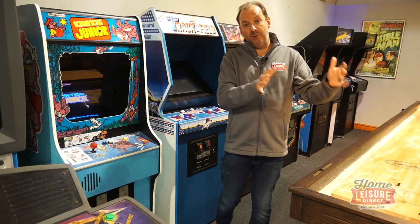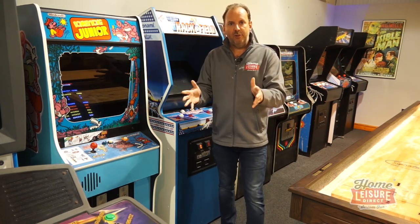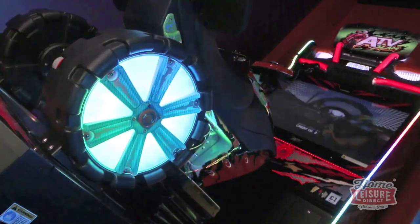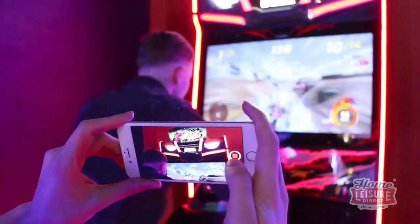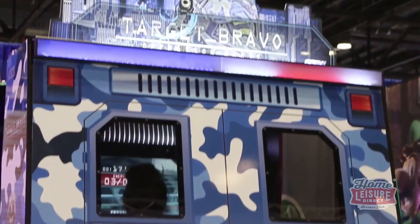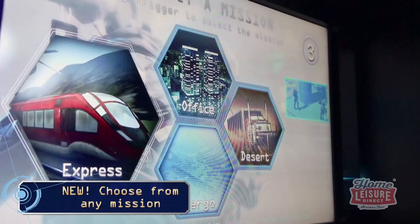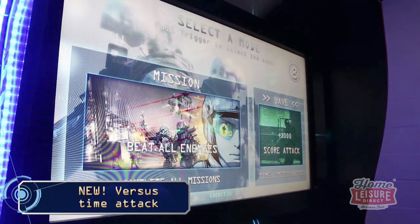Moving on from vintage stuff, let's talk about brand new dedicated arcade machines. A dedicated arcade machine is when you buy a Sega machine like one of the brand new Daytonas they've brought out, or from Namco you can get a brand new Mario Kart. They do take up a massive amount of space, so it's worth doing a lot of measuring to make sure it'll fit in your house. We can source all of those from Sega and Namco, but they are quite expensive — a lot of money for just one game.